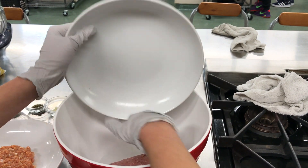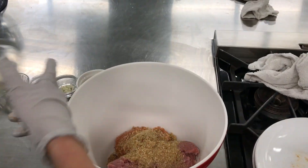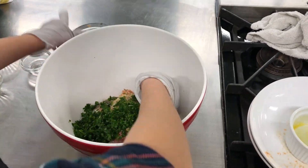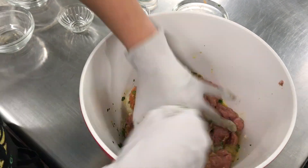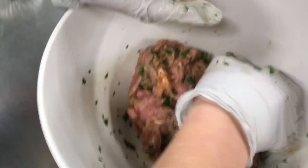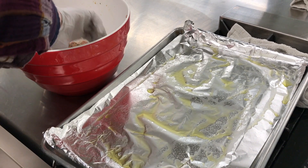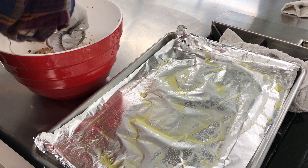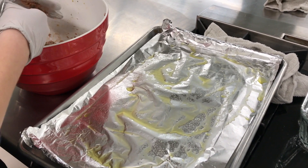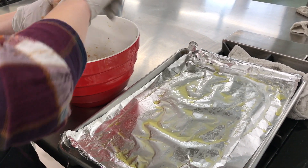Now we're going to add all our ingredients together, careful not to over mix. Now it's time to form the meatballs. You should use a meatball former to measure the correct amount of meat. Start rolling the meat into spheres and place it on a greased piece of foil on a sheet pan.